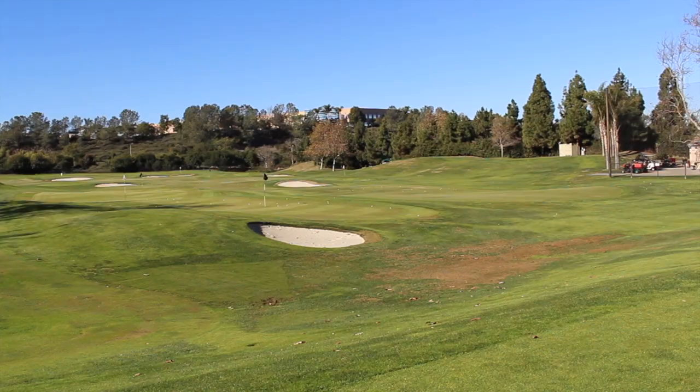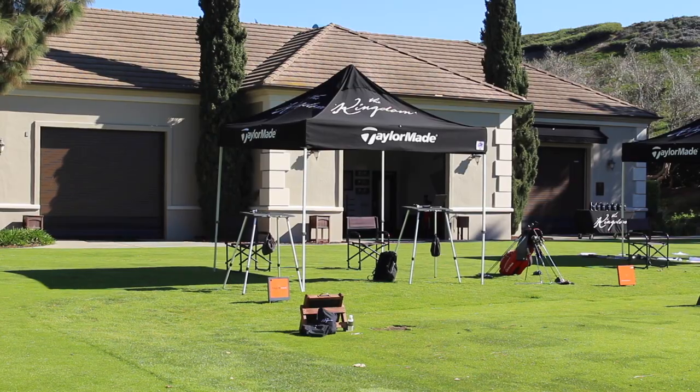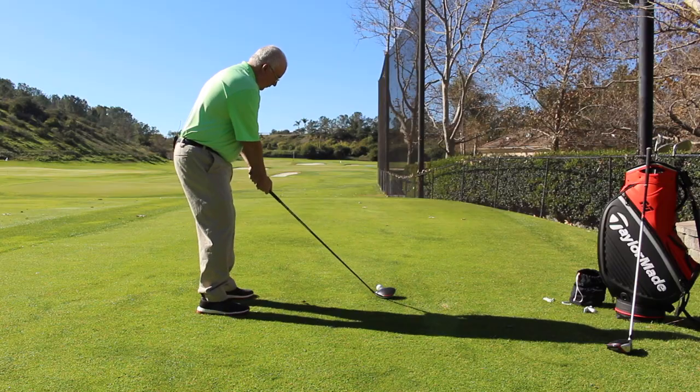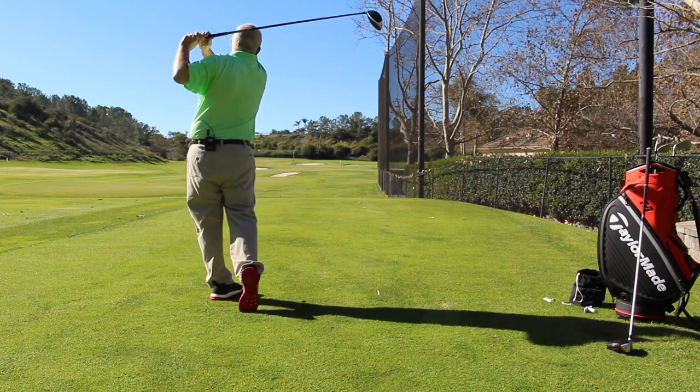Hi, Chris Wallace from Second Swing. We're in Carlsbad, California today at TaylorMade headquarters — actually at the Kingdom, which is just an incredible facility. I've got Chandler Carr with me, Global Product Manager for TaylorMade.